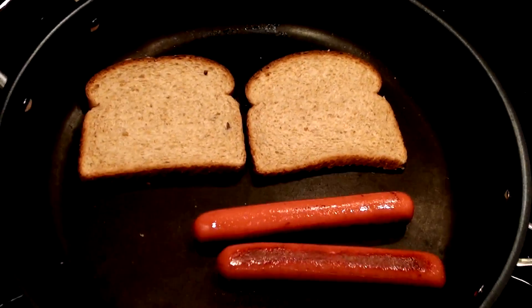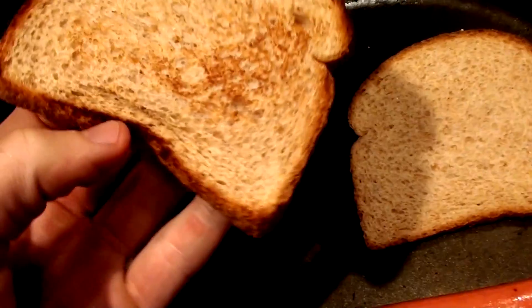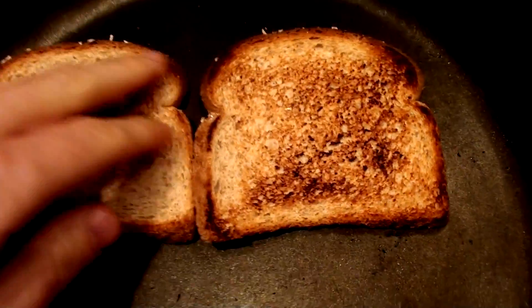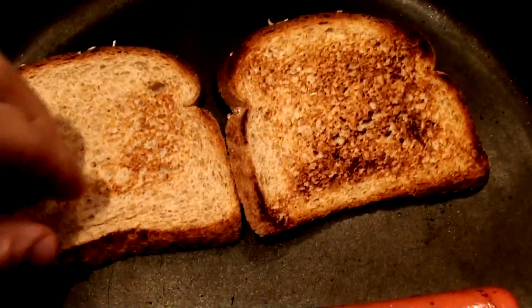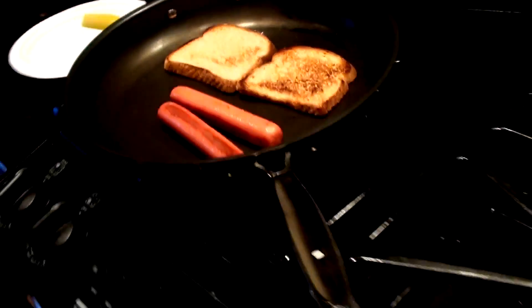Getting a little toasty on this side — look at that. Nice. Now we shut the heat; the pan's still hot, let the other side toast without burning anything. And now to choose the condiments — you eat hot dogs with ketchup and mustard, right? I'm the condiment king.